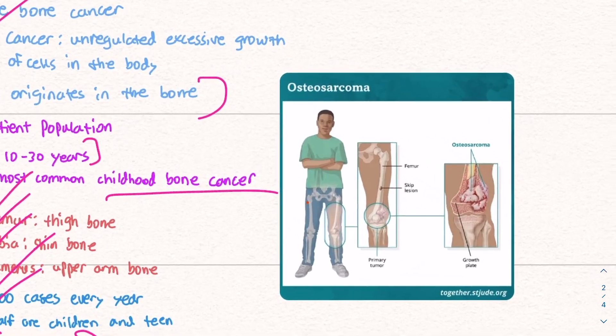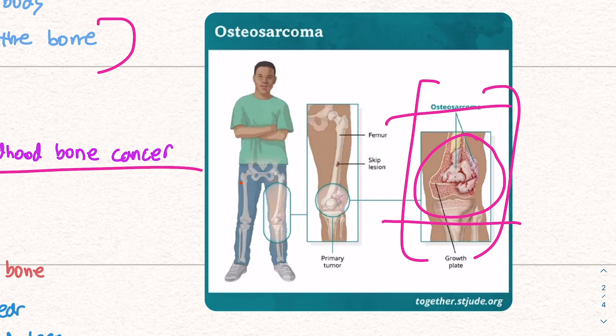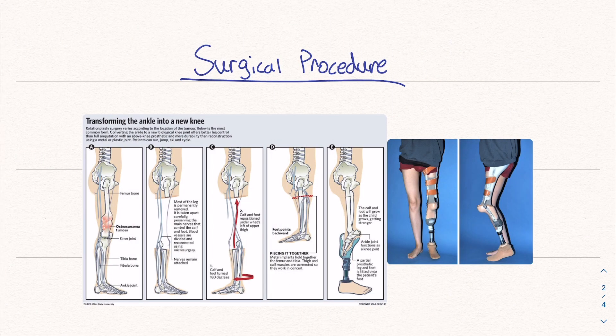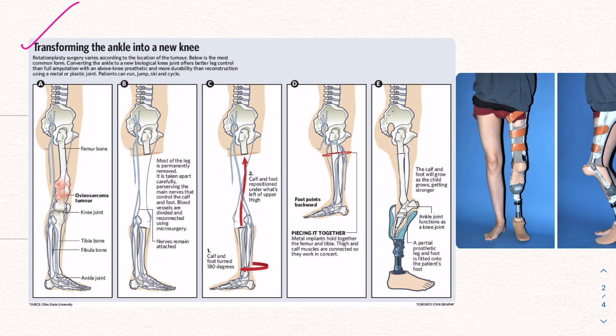We can see the cancer spreading at the bottom of the femur, within and just above the knee area. This needs to be removed, but at the same time the patient needs a good quality of life and a functioning leg. So the whole goal is to create a new knee. The aim is to remove the cancer, maintain the blood vessels and nerves, and orient the leg to provide the most natural functioning as far as mobility is concerned.